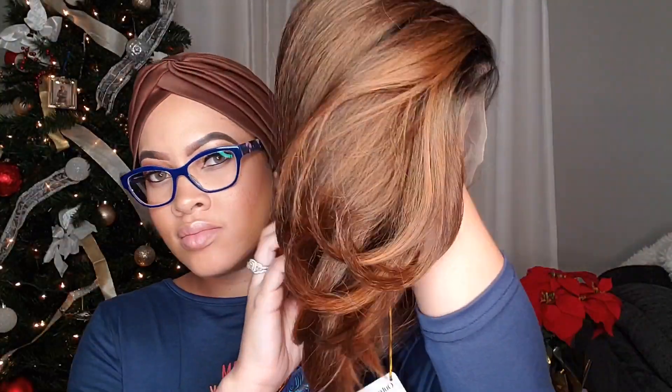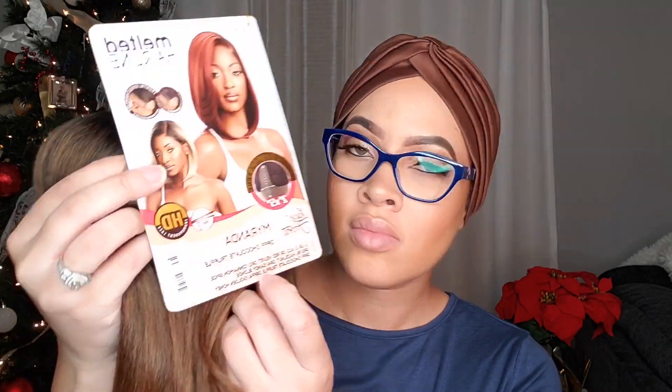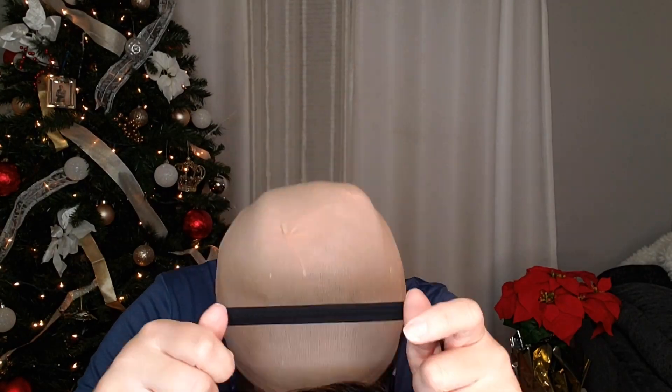Here you will see me take this unit out of the package. This is the color DRFF Chocolate Truffle in the style Miranda. This is what the parting space is looking like — the frontal part, you can see the elastic band. This unit had one comb and it was in the front. It does have the breathable mesh cap and the adjustable straps in the back. Now we're going to plop her on — I did use that elastic band. The lace hasn't been cut yet; we're just trying it on to see how she's looking straight out of the pack.